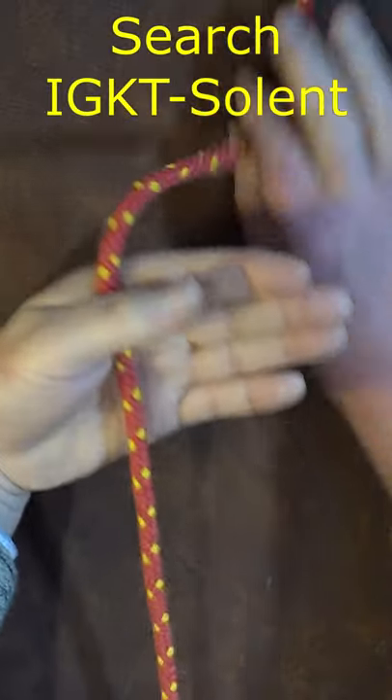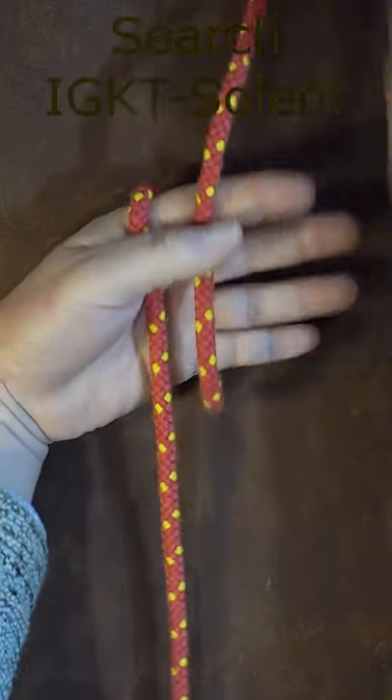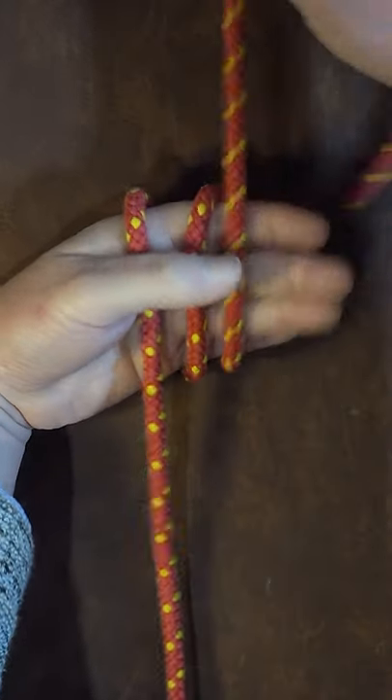I then take the top end, bring it round underneath once, take it over, bring it underneath again and pass it over.